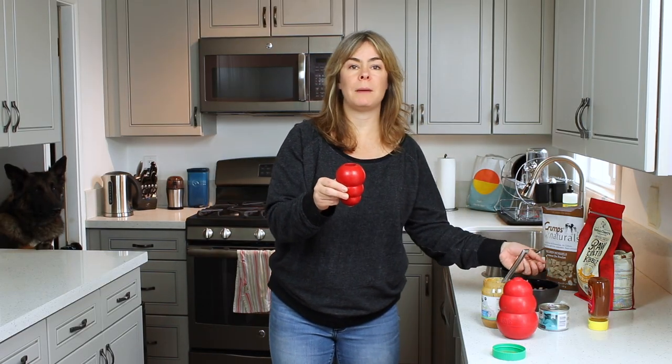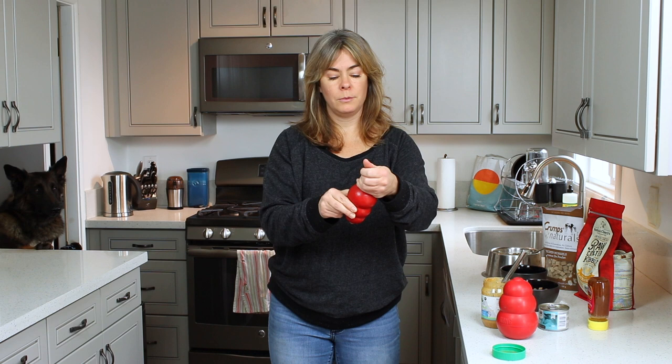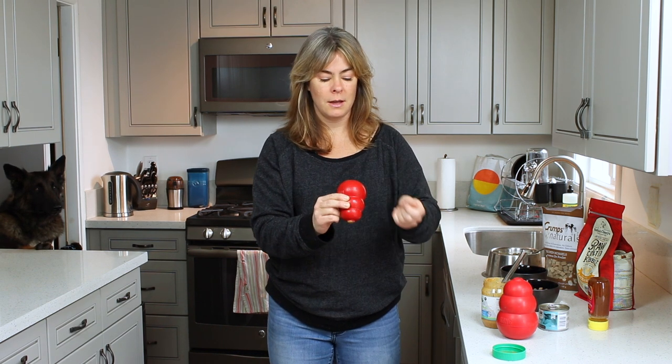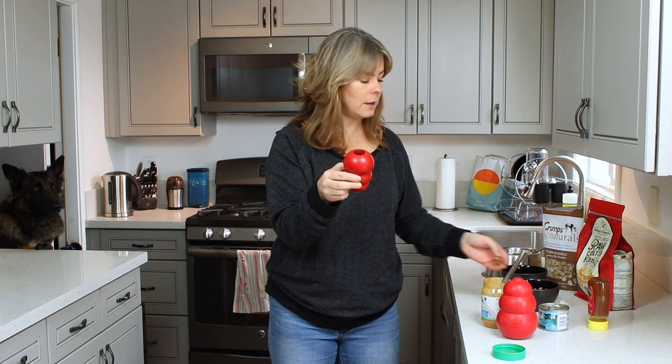Now, for a lot of dogs that might be too easy. But until your dog gets the idea that they're extracting food from the Kong, they just need it loose so that they can roll it around and realize — oh, food comes out of here. You don't want to make the Kong stuffing too difficult until they understand the game.